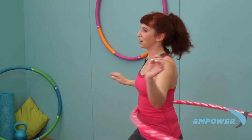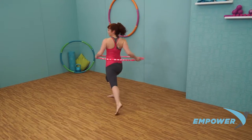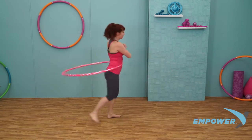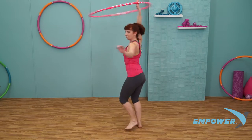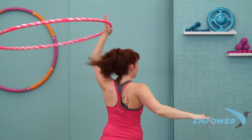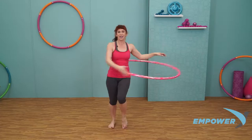Alright, let's see if we can go really fast this time. Here we go — step and turn, and step and turn, step, turn, step, turn. Float it up, right hand, turn with it. Left hand, turn with it. Back to the right and float it all the way down. Connect to your waist. Beautiful work.